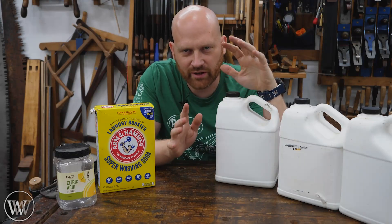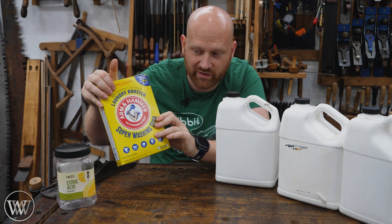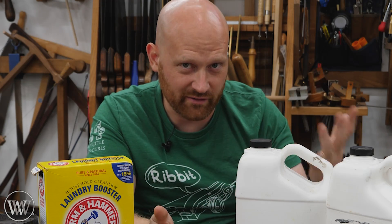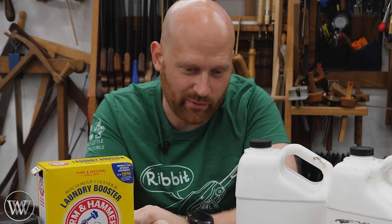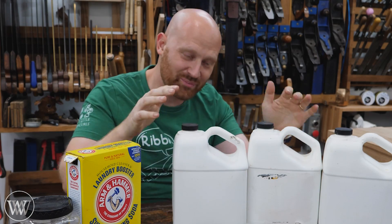A friend of the channel sent me a video from Beyond Ballistics — I'll leave a link to it down below — and he talks about how to make a rust removing solution with everyday things. He showed it working better than Evapo-Rust and lasting longer than Evapo-Rust. I said, yeah, no way. But I do like to test things.